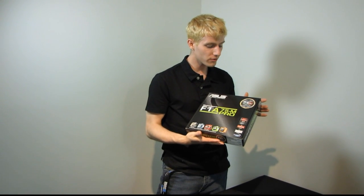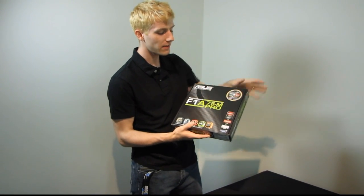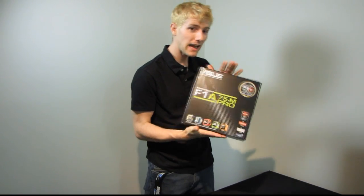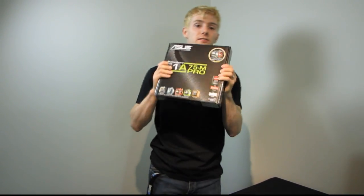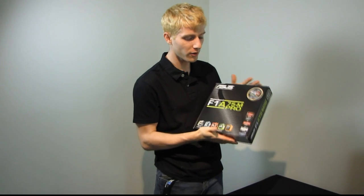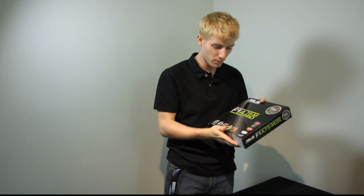Today I'm doing my first Socket FM1 motherboard unboxing. This is the ASUS F1A75M Pro. It uses the AMD A75 chipset and the FM1 socket. This is a brand new socket for special chips that can't even be called CPUs anymore — they're called APUs. They have a CPU component and a graphics component, and that is a DirectX 11-ready graphics component.